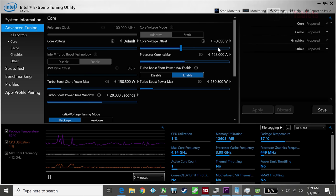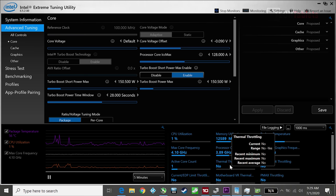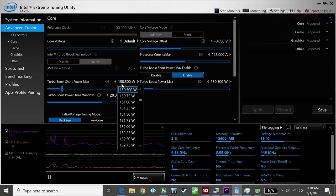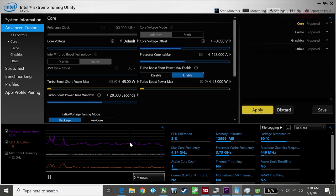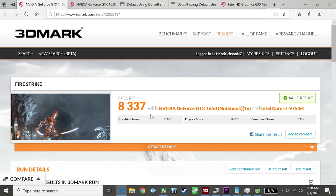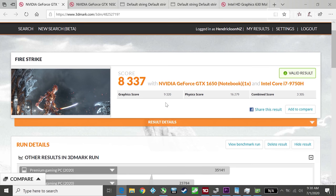I've undervolted here after comments from previous Intel reviews suggesting I should. In 3DMark Fire Strike, stock with the overclocked graphics and faster RAM gives a score of 9320. With the GPU overclocked, there's approximately an 8% difference in the graphics core score. The physics score is very good — over 16,000 for this chip with 4.5GHz max turbo.